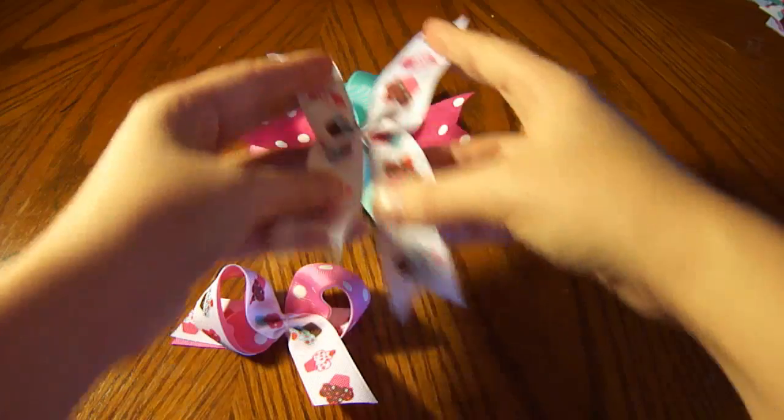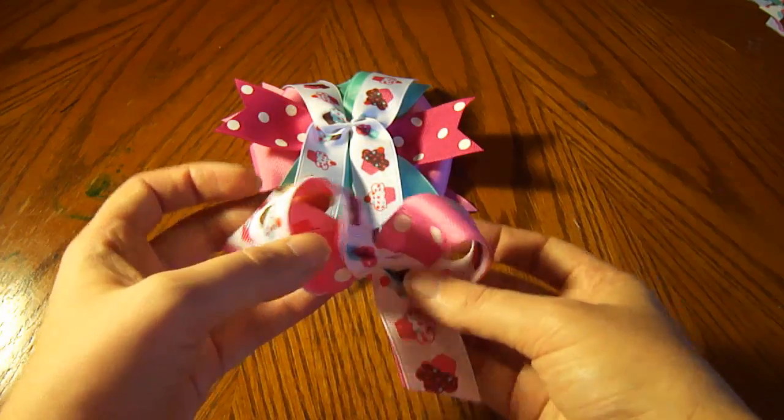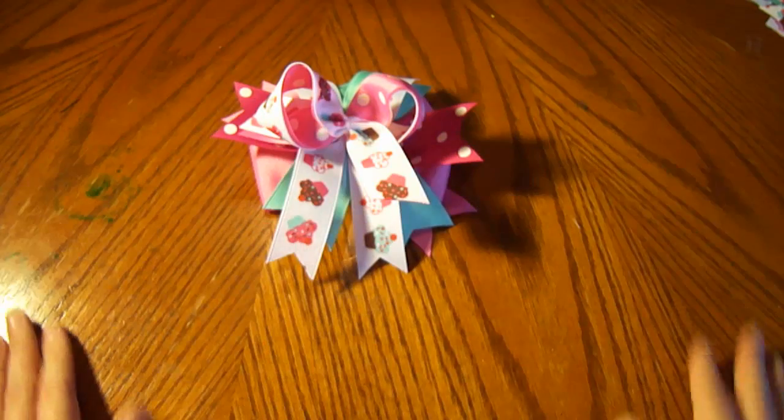And then on the very top is the twister topper. Let's go ahead and put it together.